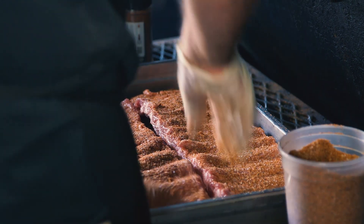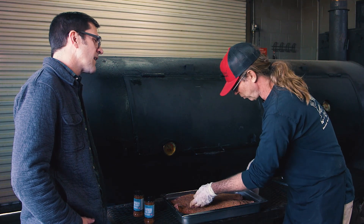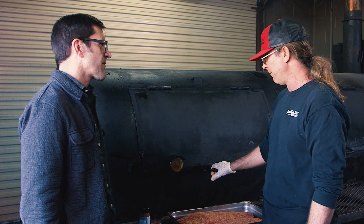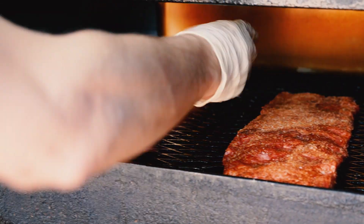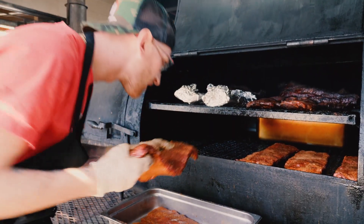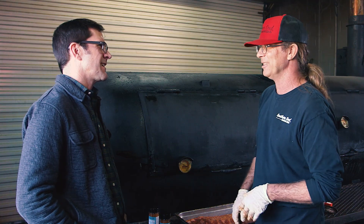I like to put the rub on the bottoms first. You want to let them sit at least 20-30 minutes, then pop them in the smoker at about 250 degrees for three to four hours. St. Louis style ribs are so fatty and meaty, and anywhere you put fat and sugar together, it's magic.